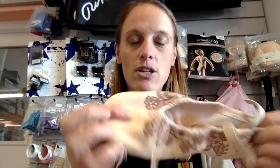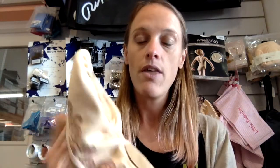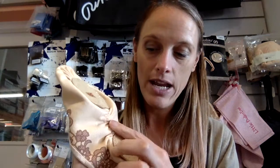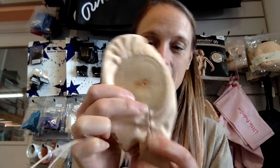They come in lots of different colours and the first pair I'm going to show you are the pink with the chocolate. They're a lovely canvas ballet shoe — Grishko, which are from Russia. They're a split sole and they have a lovely elasticated part in the middle to help you get your point nice and flexed.